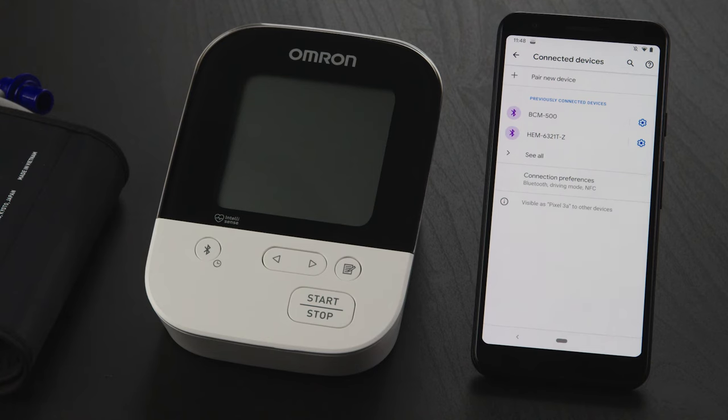You should see a list of paired devices. Look for a device that starts with BP, HEM, BCM, or BLE Smart. If you don't see any of those devices listed, skip the next few steps and open the Omron Connect US Canada app.